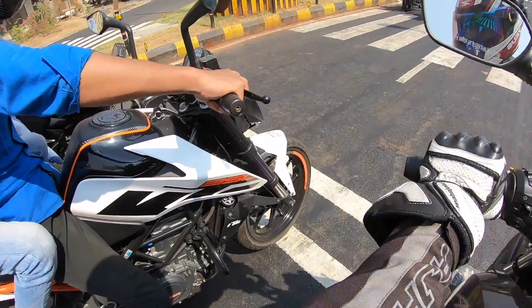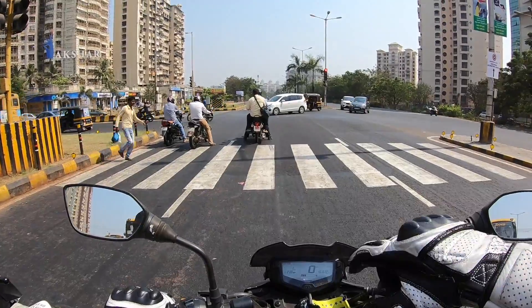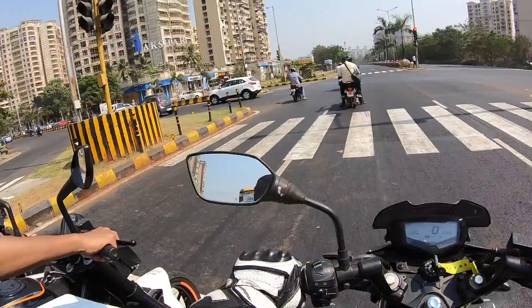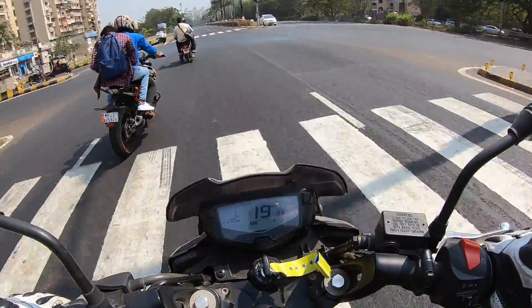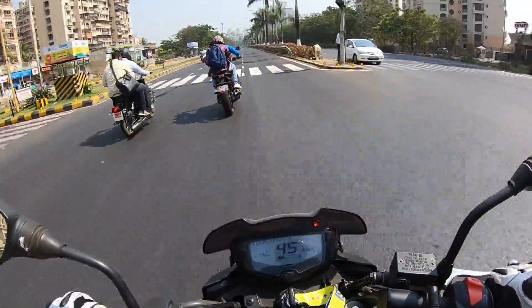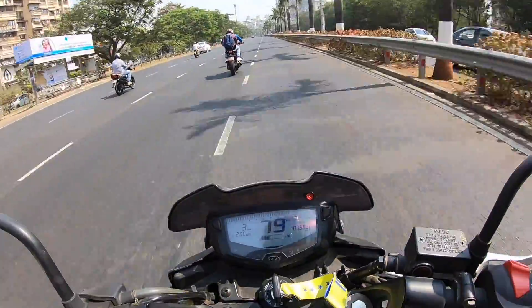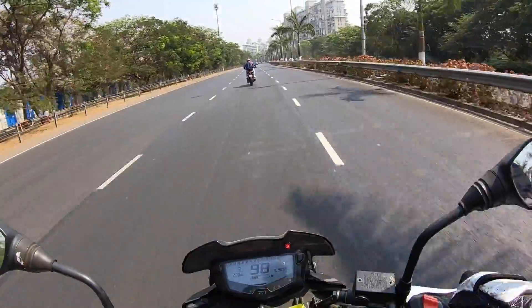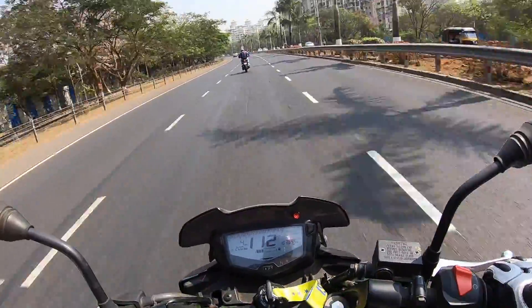The Duke 250 is the direct rival to the Apache 200, sort of — indirect because of the pricing. This guy is up for a drag race! But everybody has been jumped by a Royal Enfield that jumped every signal. I've opened throttle, and the Duke 250 even with a pillion is just flying away. I am no match for it — absolutely no match. Obviously that's 31 horsepower, 10 horsepower more.